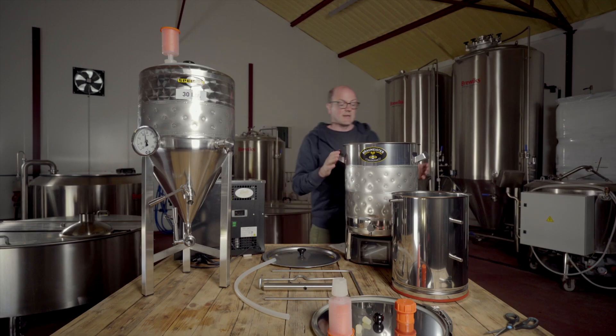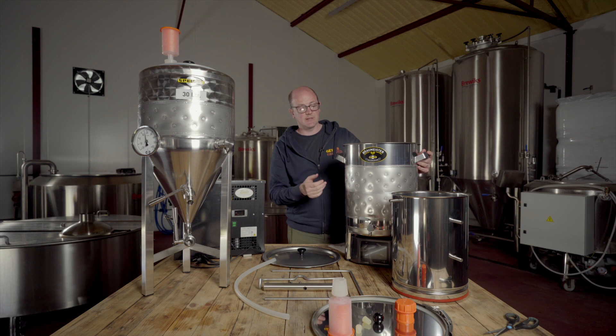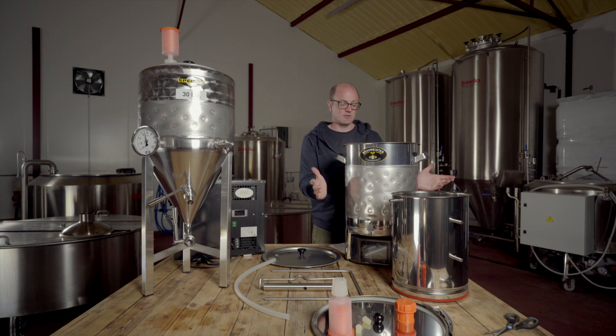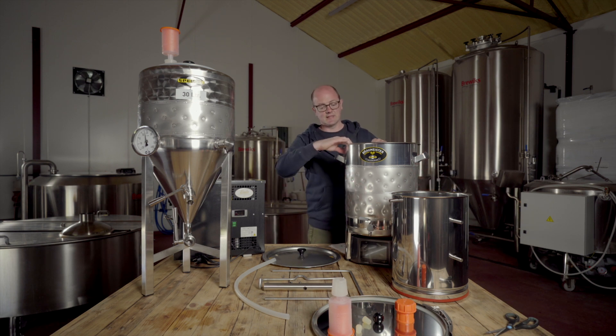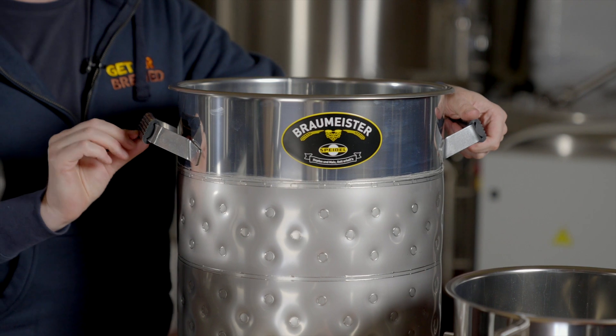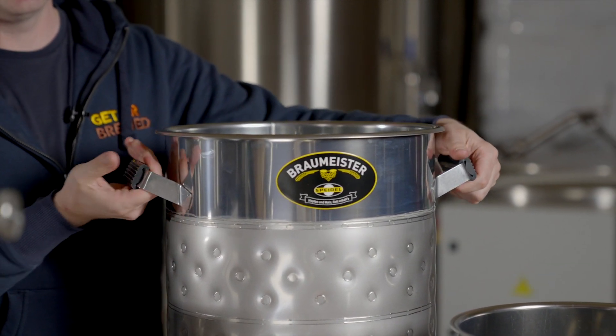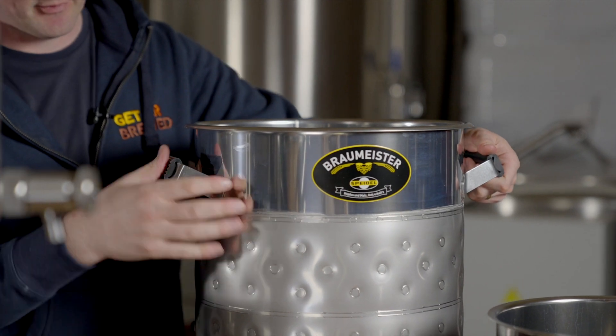So just pop this to one side. The actual Pro Speidel Braumeister is of exceptional build quality — super robust. You can really tell that this is thick stainless steel and that everything is very robustly made, with nice rubber handles to prevent any heat transfer coming from the main kettle.